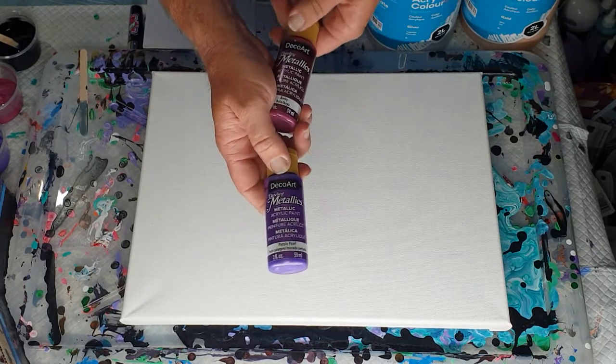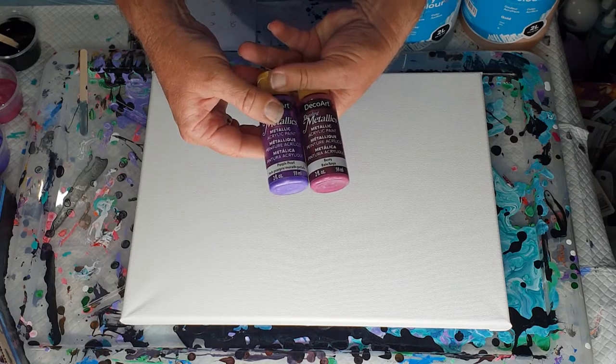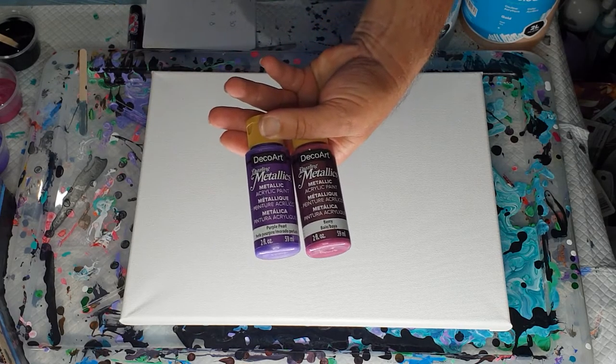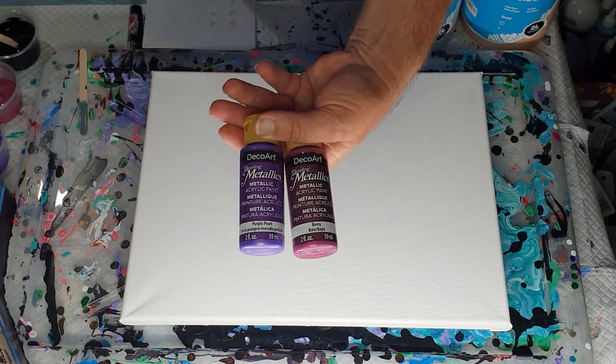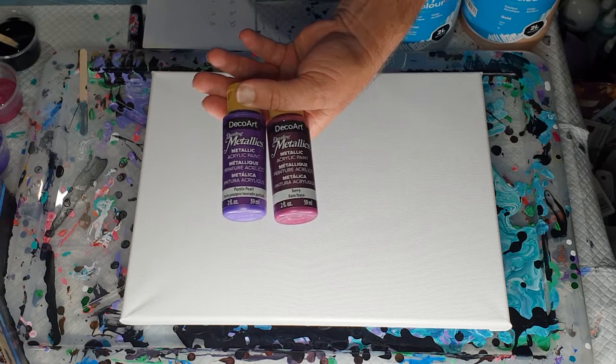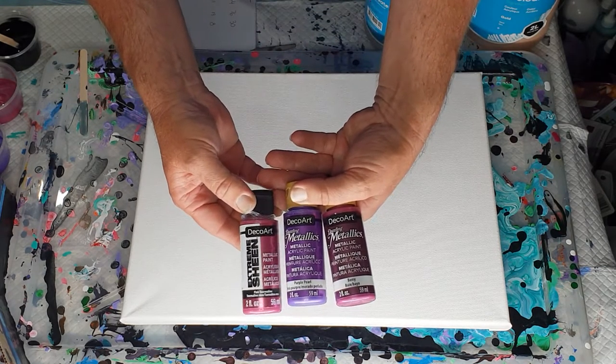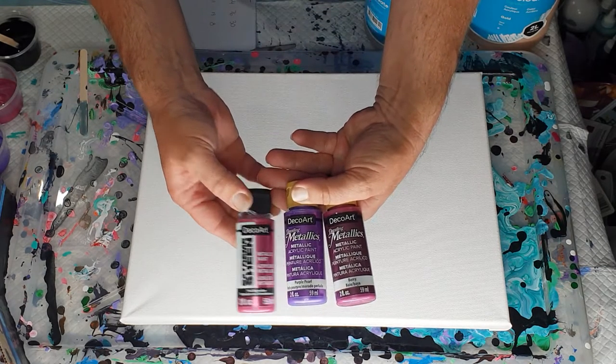So if you are wanting to use metallics in a pour but you don't want the pearls, so far I've never had them in these Dazzling Metallics. It's good to know, because if I wanted pearls I would use an Extreme Sheen, but I don't want the pearls, so I'm using Dazzling Metallics.